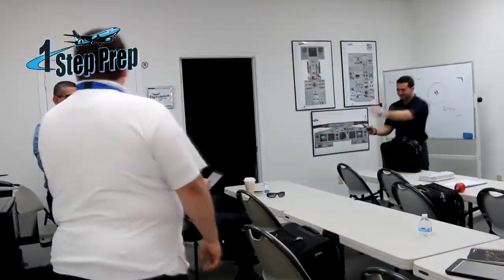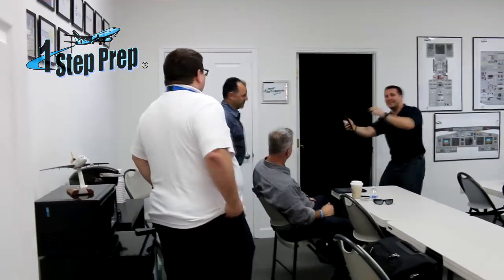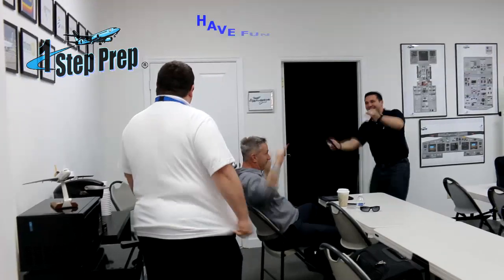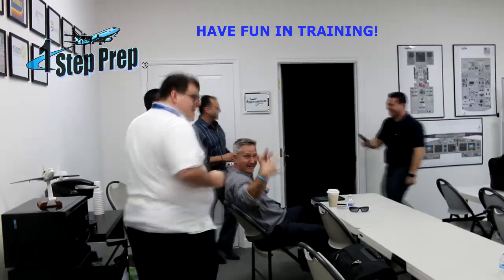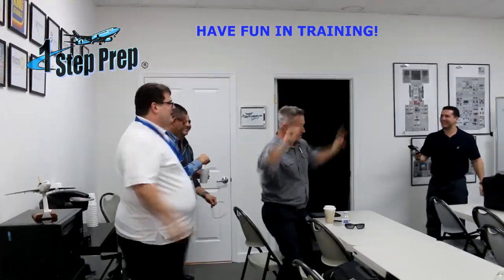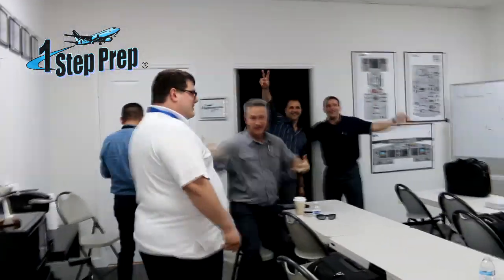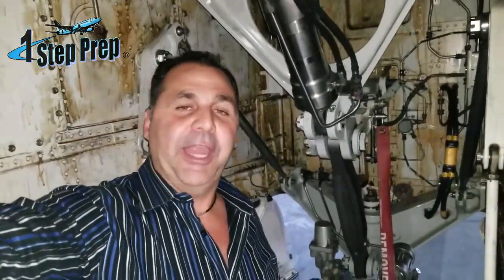Juan Dominguez and Joe Munoz from One Step Prep. Today we're here in Miami in a hangar, and we're going to be talking about the Boeing 737 pre-fly walkaround.